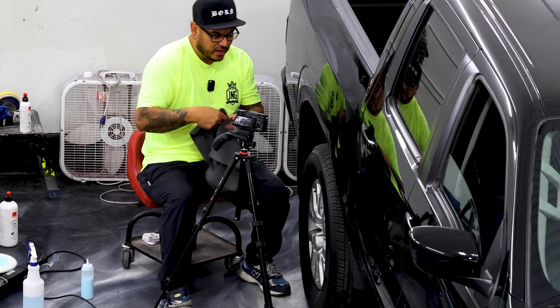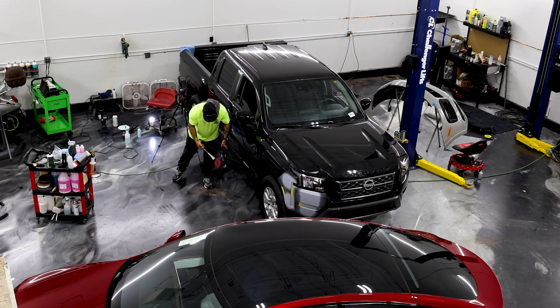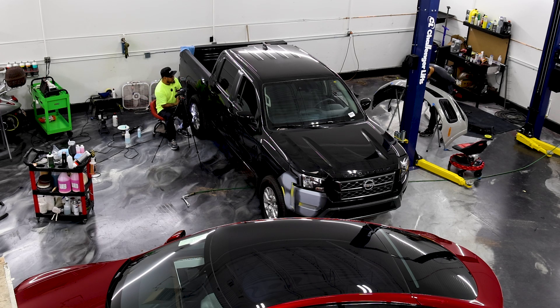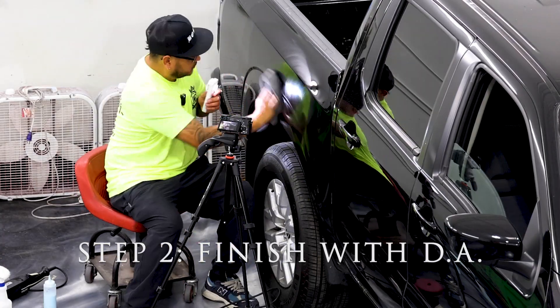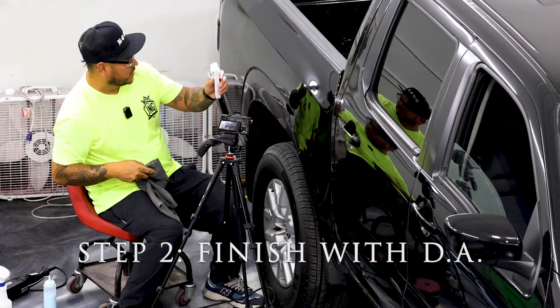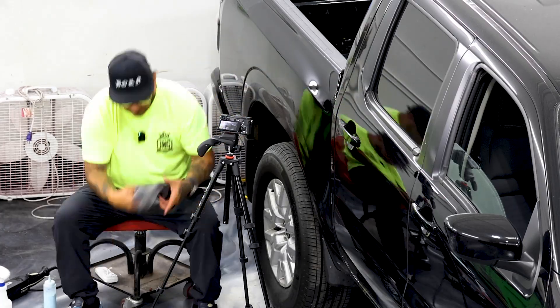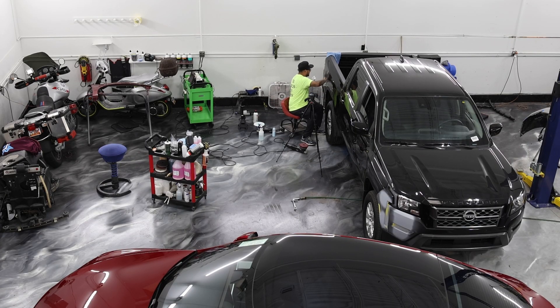All right, so I just did my cutting step — the deeper scratches are out, still some more. I took out all the scratches, now I'm just going to do for the gloss — I'm just going to go straight for the finish and let's see the difference. I spent tons of time on that side, I want to make it even.